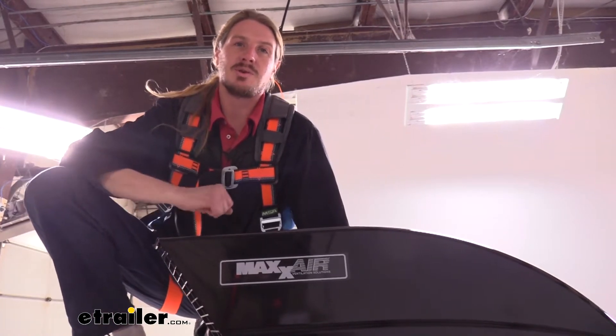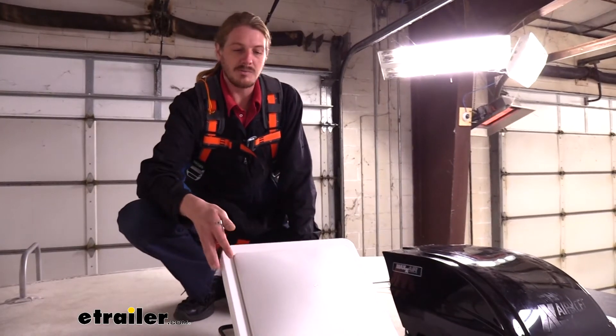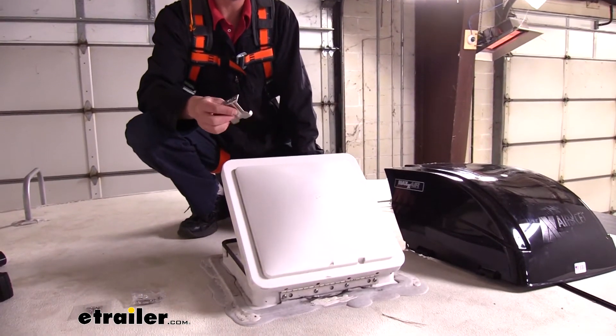Now that we've gone over some of the features, follow along and we'll show you how to get it installed. We'll begin our installation here on the roof. We opened up our vent beforehand to easily access the side so we can put our mounting brackets on.